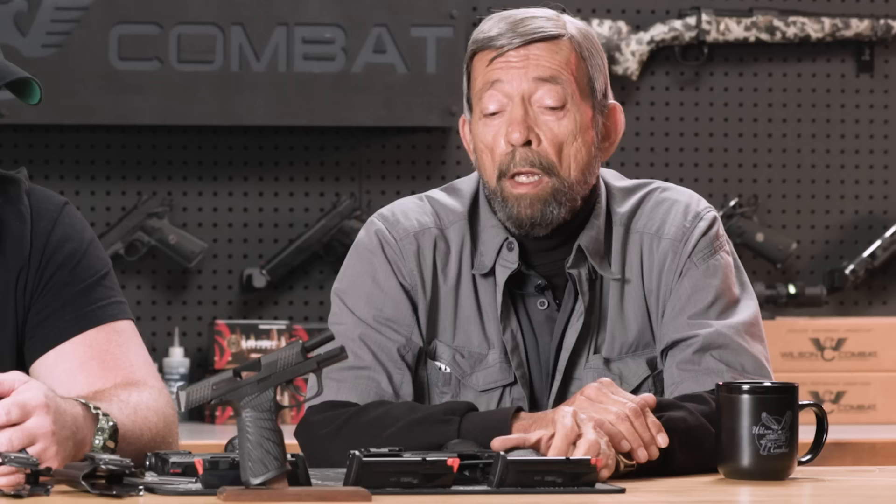Hey team, you're on the Wilson Combat Channel where we hope you'll subscribe and ring the notification bell. That will let you be among the first to see new content when it becomes available. My name is Masada Youb and I'm here with Guy Jubert at Wilson Combat.